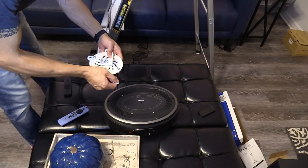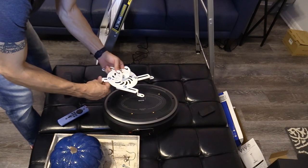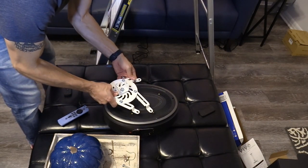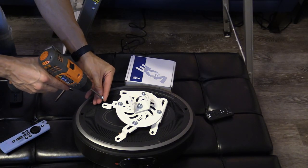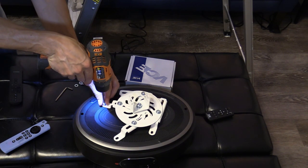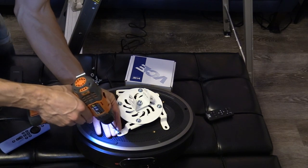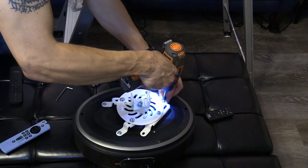Next, you want to install the bracket on the projector. What's really great about this universal ceiling mount is it fits pretty much any projector that has mounting holes. It's fully adjustable and comes with all the screws you'll need in different sizes. Adjust it so it fits over each hole on the projector, and make sure you use a low-torque drill.